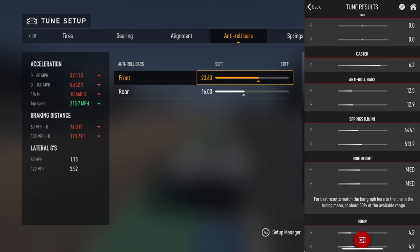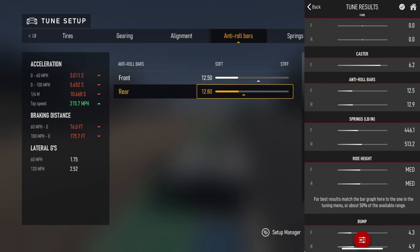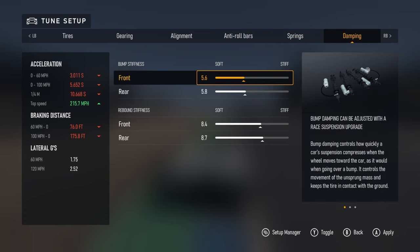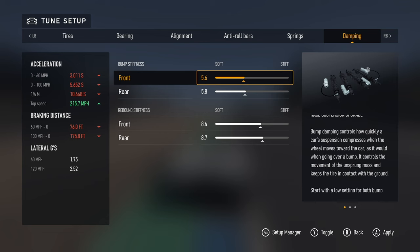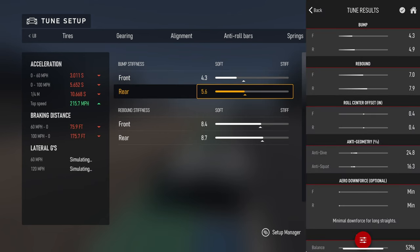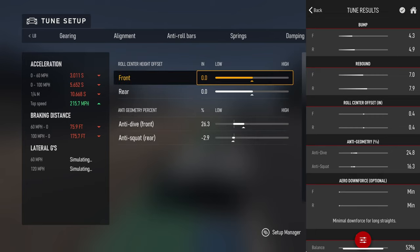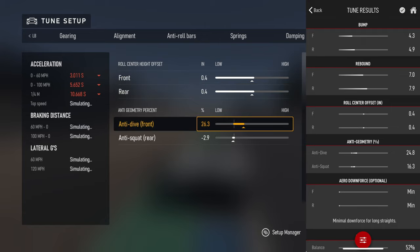It puts in 12.5 for the front and 12.9 in the rear. For bump damping it says 4.3, 4.9, 7.0, and 7.9. Here's why I really like the app - this stuff is kind of confusing and other things just don't have anything for this. This one gives plus 0.4 on both anti-roll bars. That does change a lot depending on what track you're on.